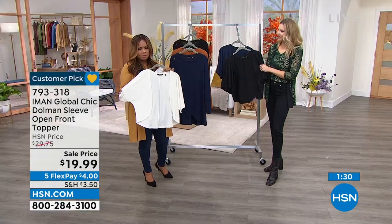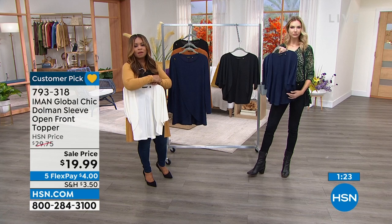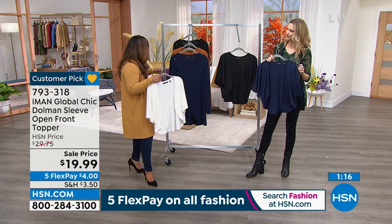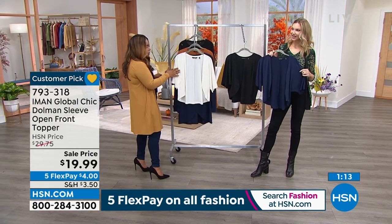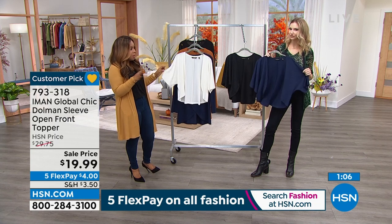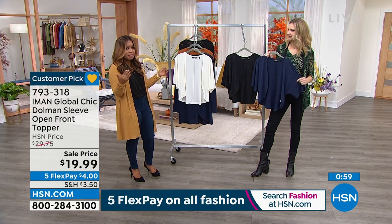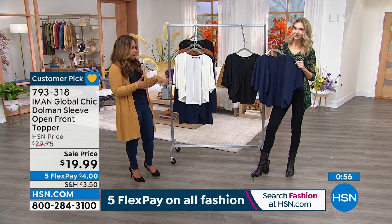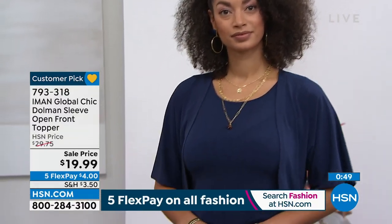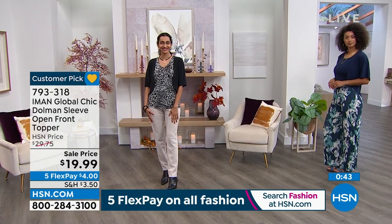It really gives you a nice amount of coverage on your arms — that perfect sweet length. It's great for these transitional months, just to take that little chill off. Rocky, which color is the most popular? We have the cream, the navy, and the black — and black is the most popular. In the cream we only have 3X, 4X, and 5X. Navy and black have all sizes, extra small through 5X, which is wonderful for size inclusivity.